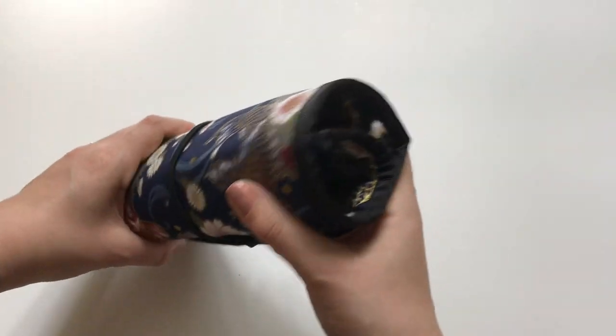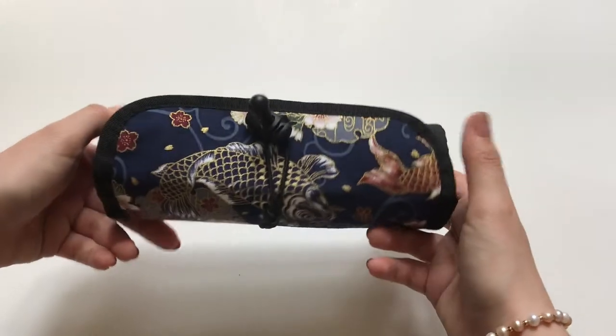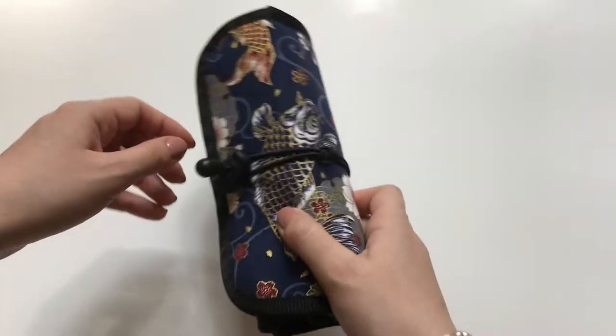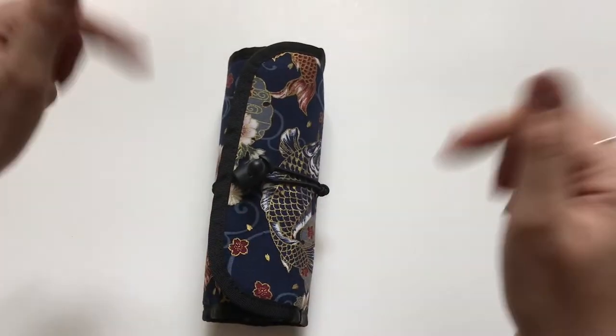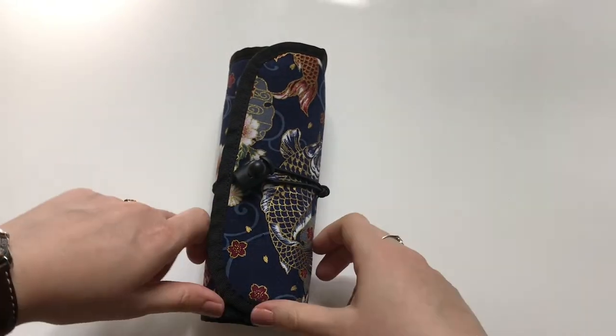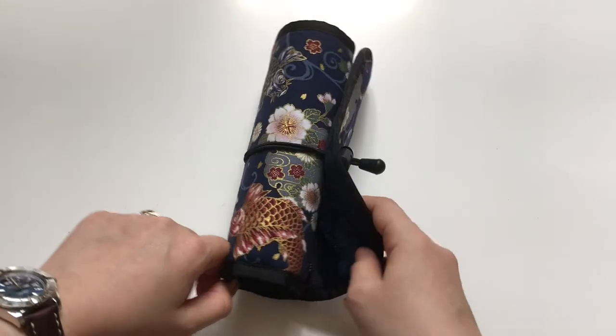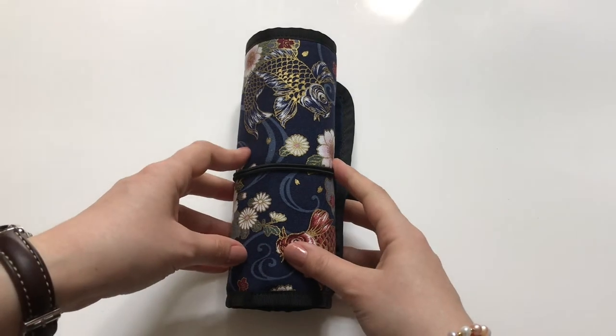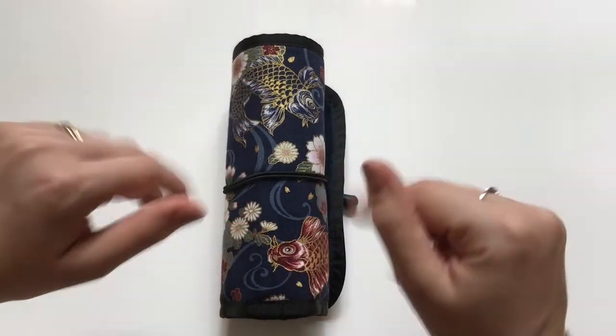There you have it — that's my pen roll and I absolutely love it. I'll link all the information down below if you're interested. If you enjoyed this video, please consider subscribing, and I'll see you in my next one. Bye guys!